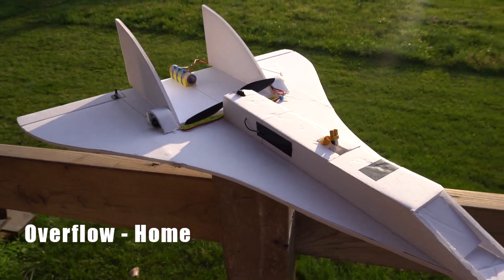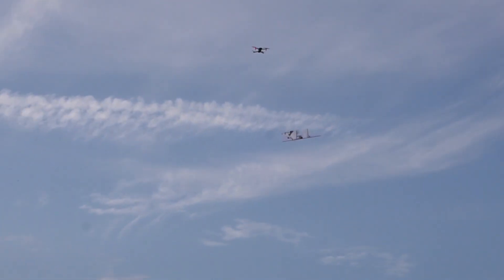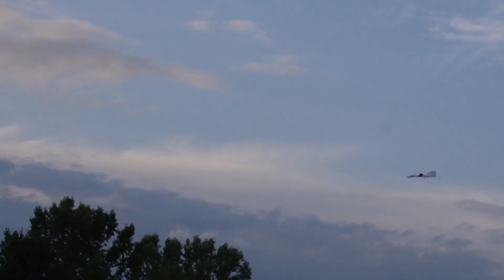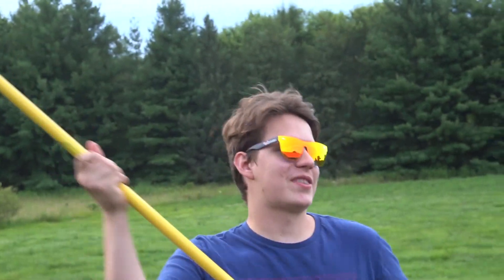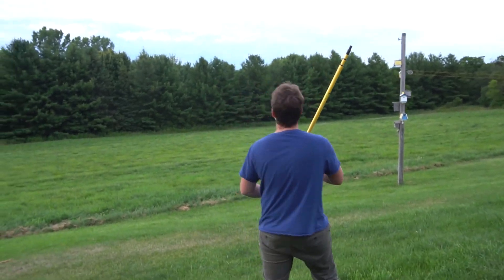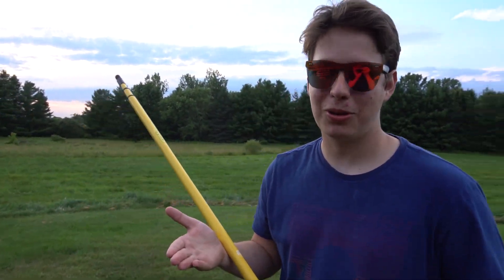Let's get this flying. I think I need to use two rockets. The rocket engine barely provides enough thrust to accelerate it — it just leaves a cool smoke trail. Now it's stuck in a tree.